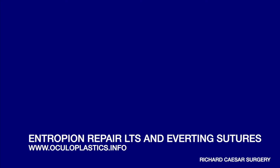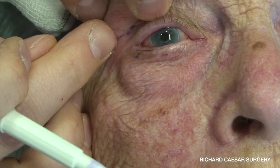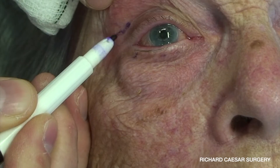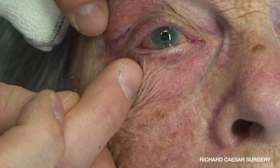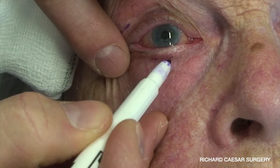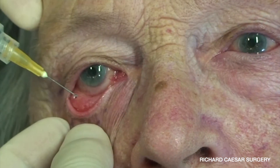Hi, this is Rick Caesar from oculoplastics.info. In this video, this is an elegant technique for entropion repair which uses a minimum number of skin sutures at the end. The markings are a lateral upper lid skin crease, essentially for a canthopexy incision, but in fact this is a modified tarsal strip that I'm going to perform, and then there are two marks here for the exit points for the everting sutures.